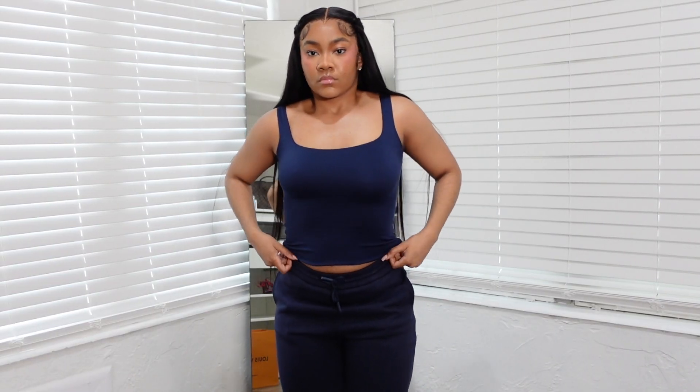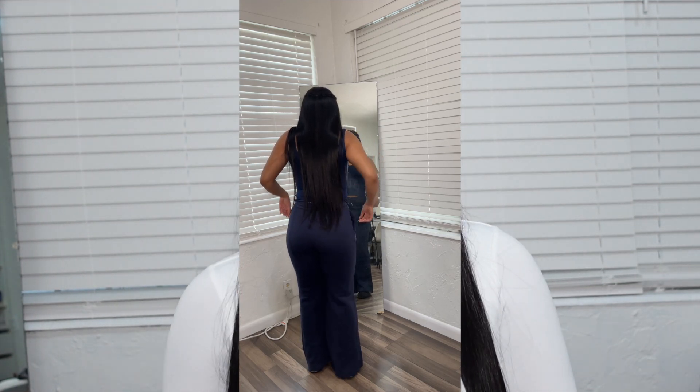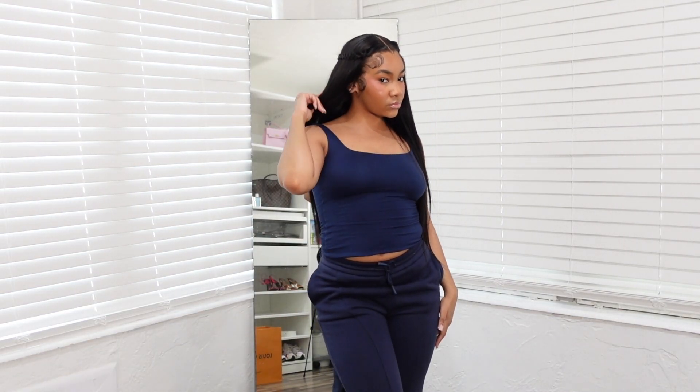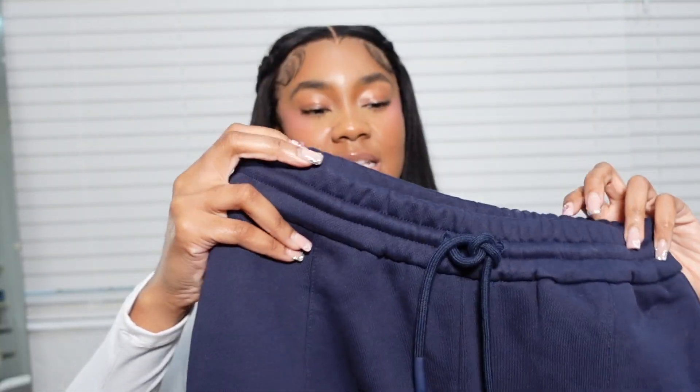Next, trying on these pants — they're so cute. These are called the Structured Wide Leg Sweatpants in navy. I'm about five-four and a half, five-five, so they fit perfectly to my ankles. On the website and their Instagram it looks more like a relaxed fit, but on me it's kind of tight. I honestly still love it and I'm gonna keep it because it's a really thick material — you can tell it's not cheap. It has their logo on the leg.